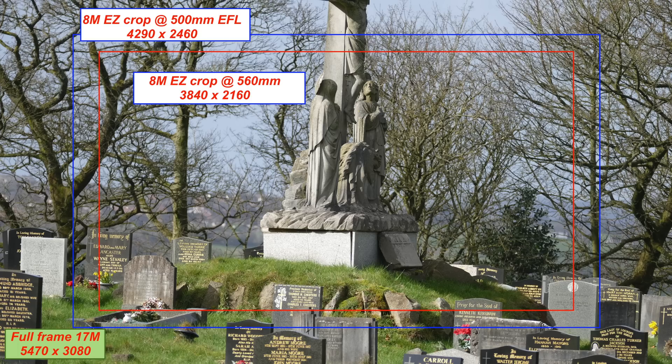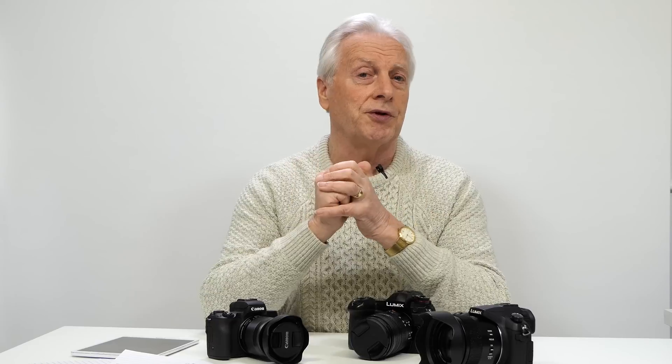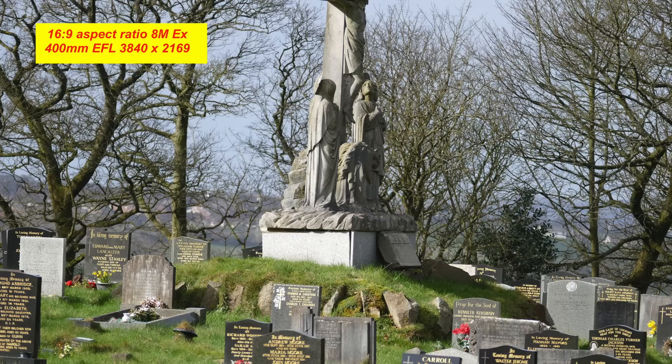When we use the 8 megapixel expanded optical zoom range, the pixel size goes from 17 down to 8, so the camera is downscaling those 17 megapixels down to 8. There's a slight advantage in that we're actually downsampling the noise as well as the pixels. You can see on screen the comparison image between the 17 megapixel and the 8 megapixel — there's absolutely no difference, and in fact you might argue the 8 megapixel image is actually slightly sharper because of this reduction in noise.